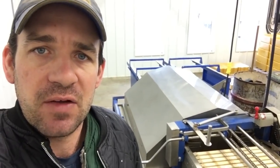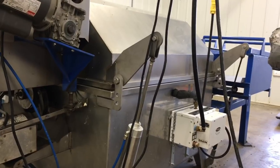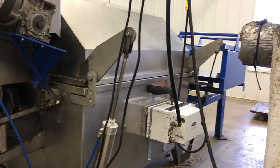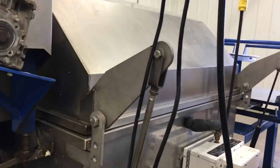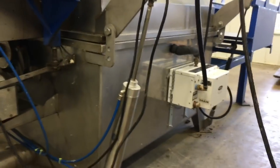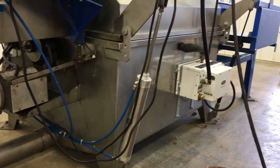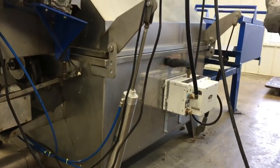So what I've done is I've added an air ram to this machine, and I'll show you how we did it. The hood opens on a 12-inch stroke and the arms are already included on this piece of equipment to suit an air ram. So I went to my local equipment shop and found an air ram with a 12-inch bore stroke.